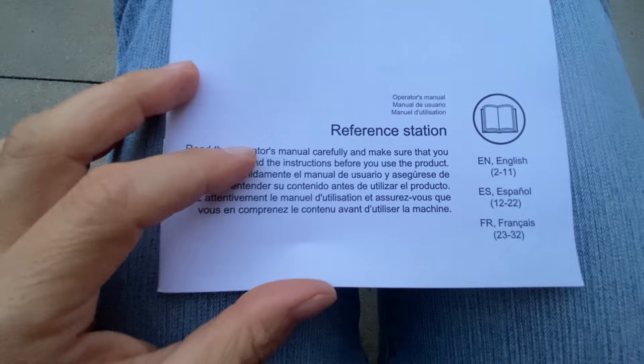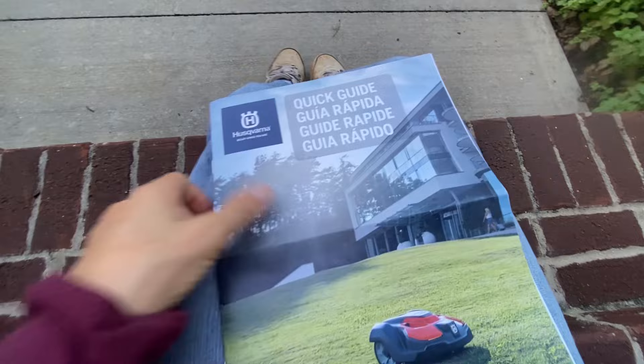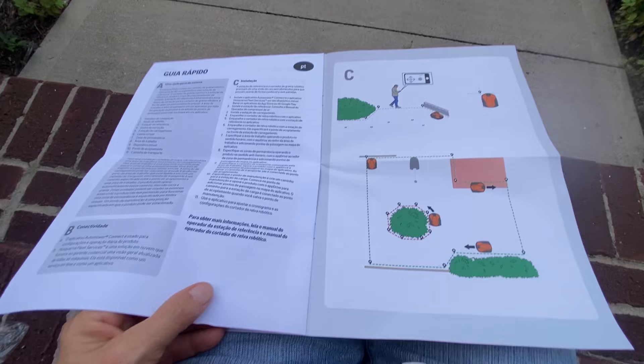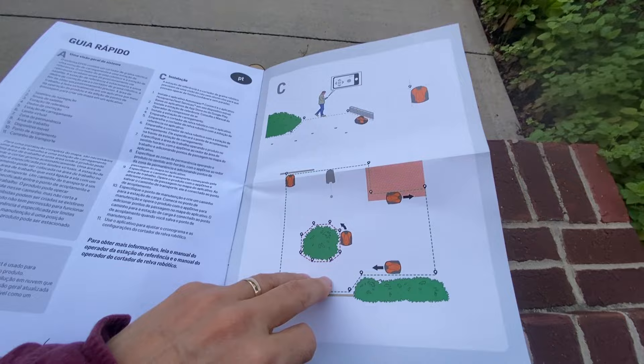Here is the manual for the reference station. I'm going to go ahead and read it. I'm reading the quick guide to the new 550H. I guess I've got to walk around with it to make my lines — a lot easier than doing the wire.